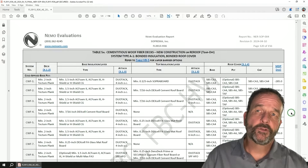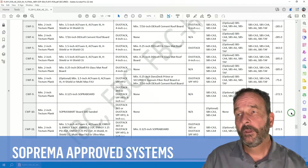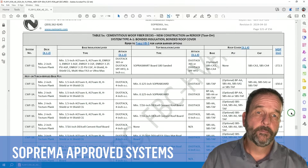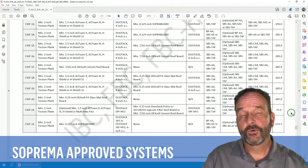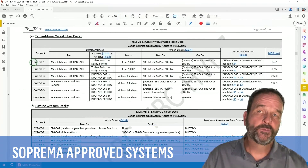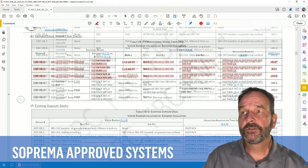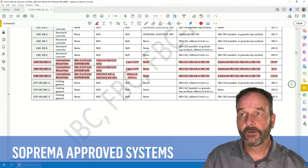Suprema leads the industry with our tested, rated, and approved systems that are adhered directly to these decks. We focus on adhering gypsum boards or Suprema cover board substrate boards directly to the deck, with a vapor barrier or temporary roof membrane applied to that. We have tested, rated, and approved solutions for these temporary roofing membranes published online, and these temporary roof membranes are approved for insulation adhered above, as well as lightweight insulating concrete.